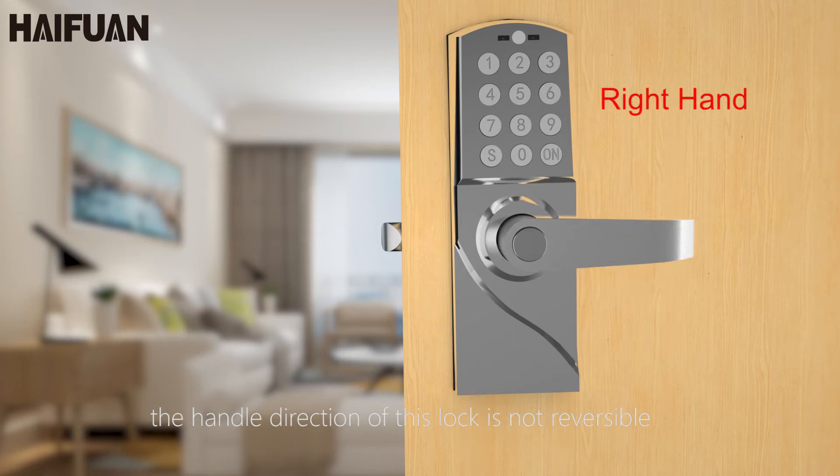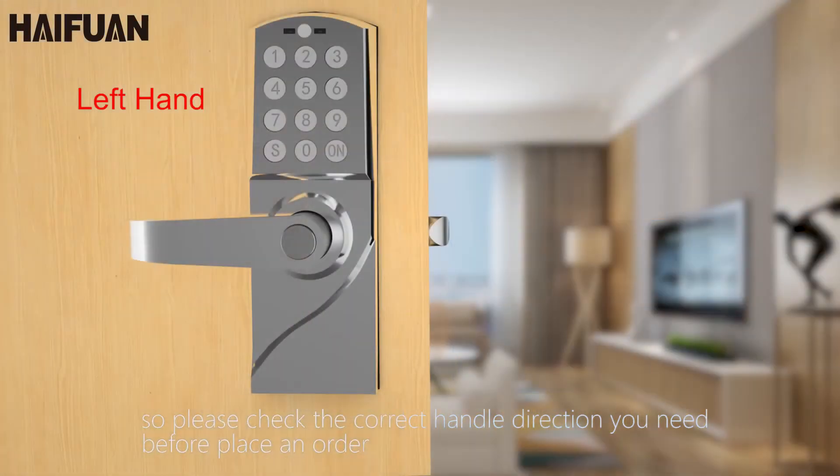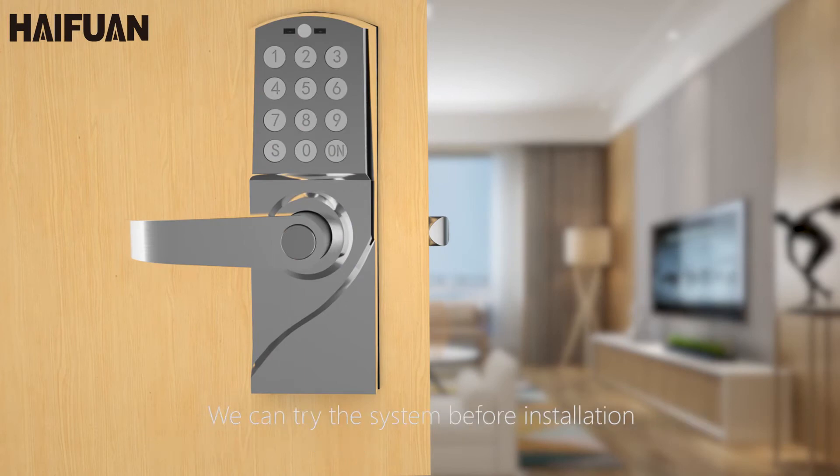The handle direction of this lock is not reversible. So please check the correct handle direction you need before placing an order.